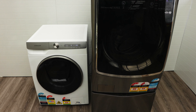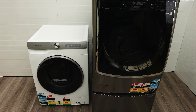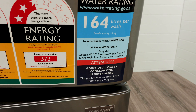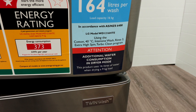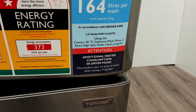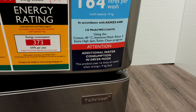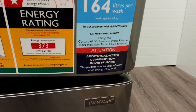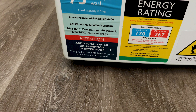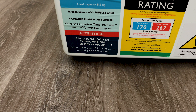Let's have a look at the water sticker, because it gives us information on how many litres of water are used during a dry cycle. If you look at the bottom, it says 'additional water consumption in dryer mode — this product uses 16 litres of water when drying a 9 kg load.' Now let's look at the Samsung — it says it uses 48 litres of water when drying a 6 kg load. That's a lot of water during a dry cycle.